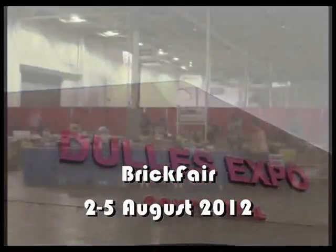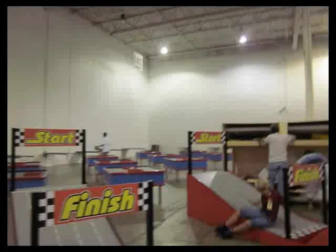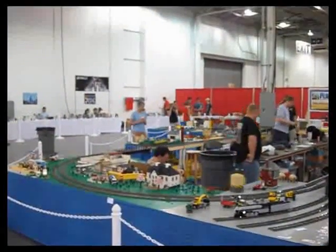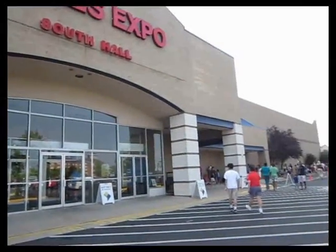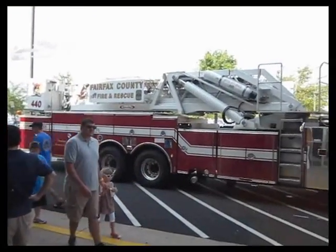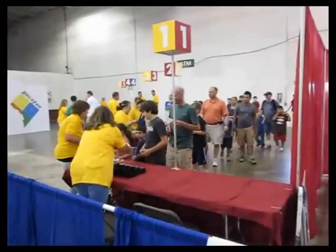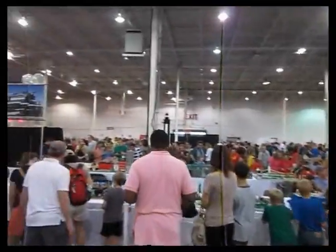We arrived at Brick Fair two days before the public expo. After everyone set up their displays, including the stay-and-play area, we were ready for the crowds. Saturday morning, people had started lining up a couple of hours before opening — some brought folding chairs to make their wait more comfortable. Because of the fire theme, they arranged to have a couple of fire trucks parked outside. The doors opened and people began streaming in. The place was soon packed. All in all, 20,000 people came through over the weekend — a new record for Brick Fair.